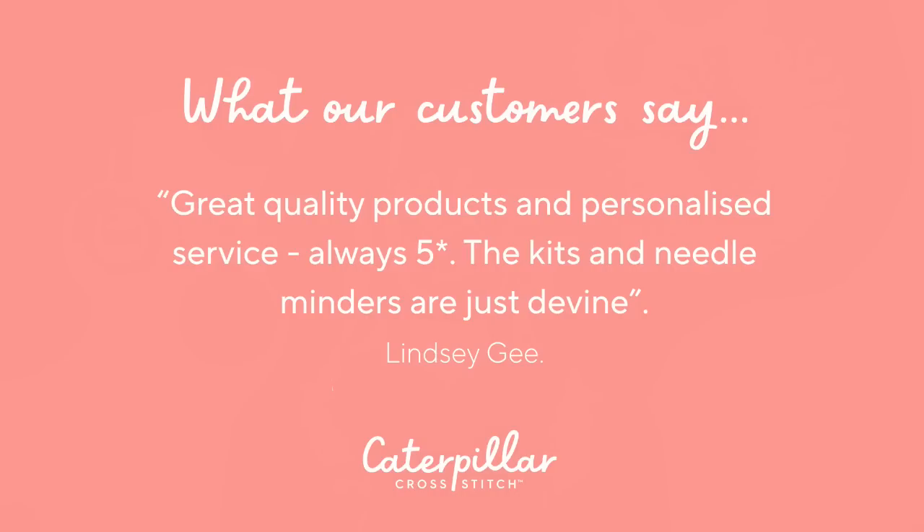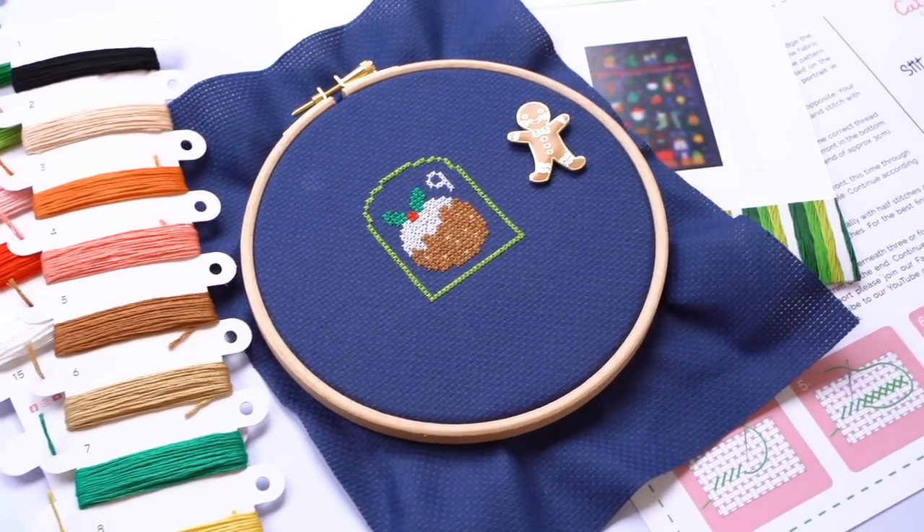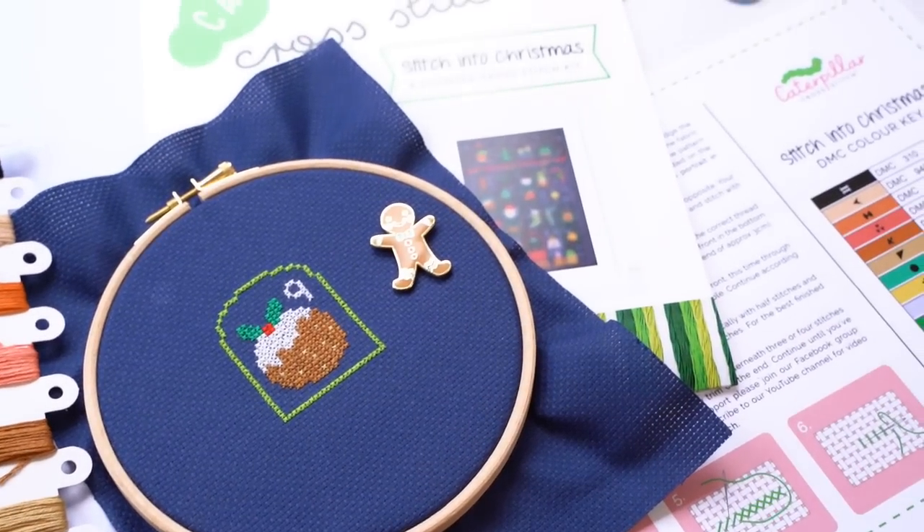You might want to go for PDF patterns only — those are just emailed to you with no supplies, useful if you already have threads in your stash. Patterns are sent in both black and white and color formats. We do encourage getting the full kit if you can, since you'll have the exact fabric dimensions, exact shade, and all the specific thread lengths you need. We give a really generous amount of thread — we calculate carefully and add around a meter on top.